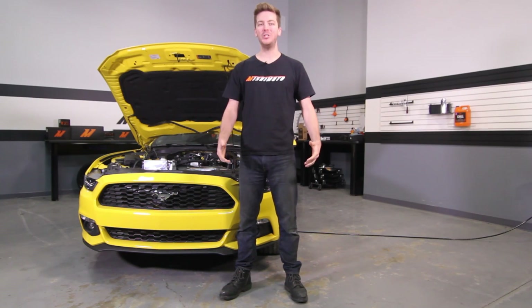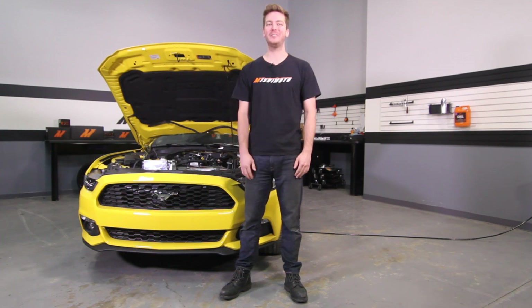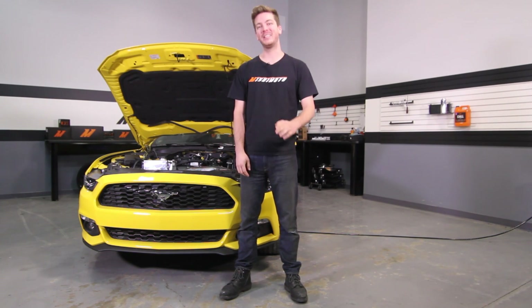Now that you've installed your new Mishimoto Performance Intercooler, double check to make sure that all your connections are tight and take your Mustang for a test drive. Don't forget to click subscribe.